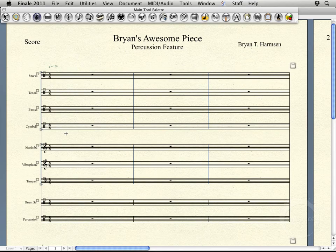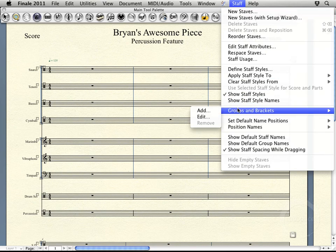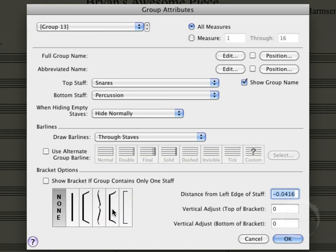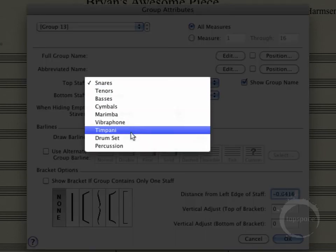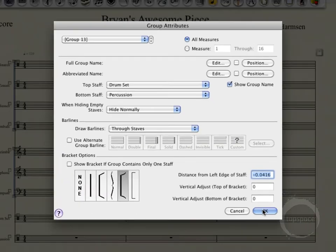Alright, cool. So they're added in with names and all. One other thing I'd like to do is go ahead and add a little group — this little bracket out here. I want to add one right here, and there are two ways to do that. One is coming up to the Staff menu, go to Groups and Brackets, click Add. Then you'll want to choose the staves that you want it to go through. I actually want just the bottom two — drum set and percussion. Then I'll choose my squiggly bracket. This is the line with a couple little curves. Then click OK.